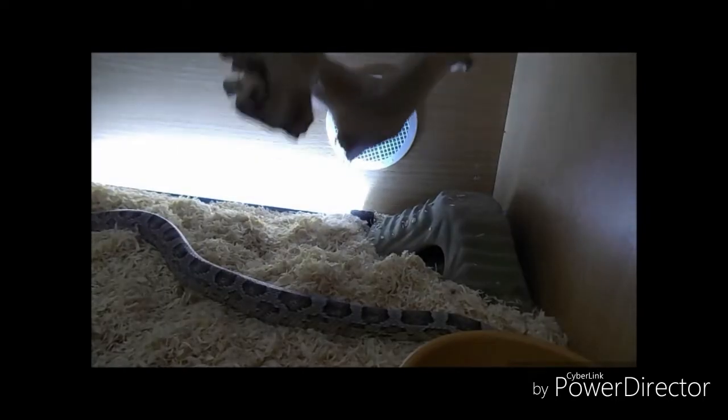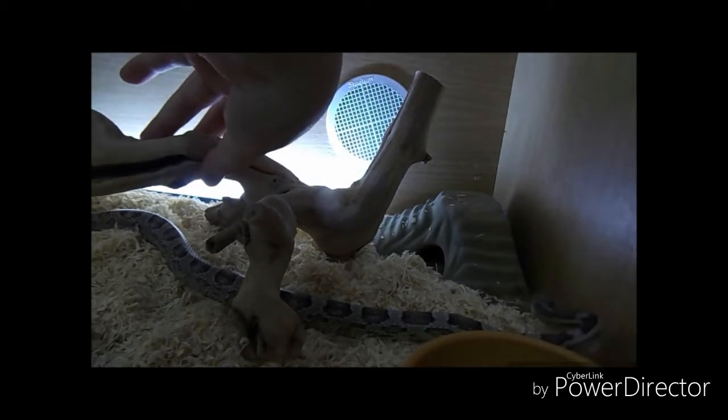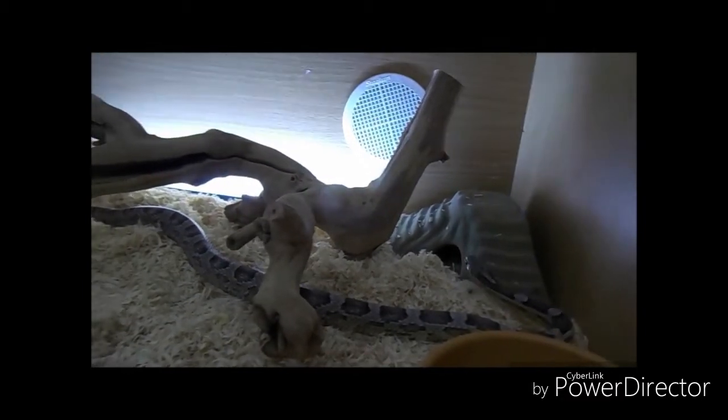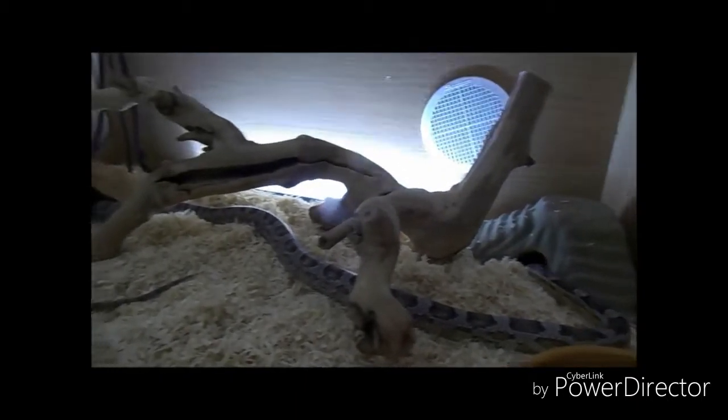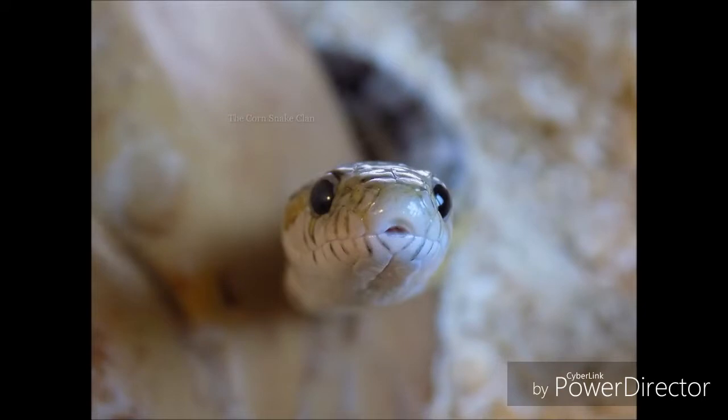Another tip for taming your snake is to have a minimal setup. That means no extravagant vines and lots of places to hide. You want two hides — one on the cool end, one on the hot end to keep that thermal gradient — plus a branch for climbing and a water bowl. Having a setup like this means your snake isn't constantly hiding, so they'll get used to you moving around, looking in their viv, and they'll end up coming up the glass and looking at you.